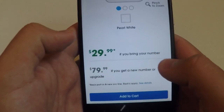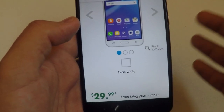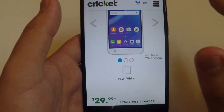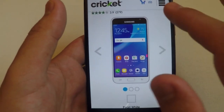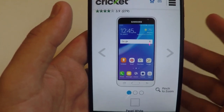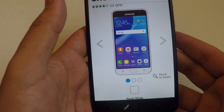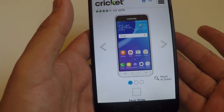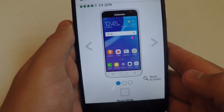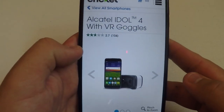Coming in at number three, we have the Samsung Galaxy Amp Prime. This phone is $29.99 if you bring in your number and $79.99 if you get a new number or upgrade. The color is Pearl White — very nice and beautiful. It features a five-inch HD Super AMOLED display, which is better than a regular IPS display, quad-core processor, 4G LTE, a 5-megapixel rear-facing camera with flash, a 2-megapixel front-facing camera, a 2600 milliamp battery with ultra power saving mode, and Android 6.0 Marshmallow.